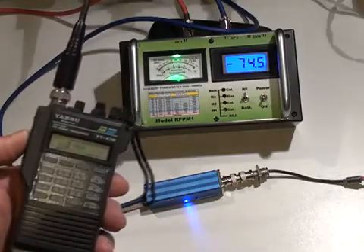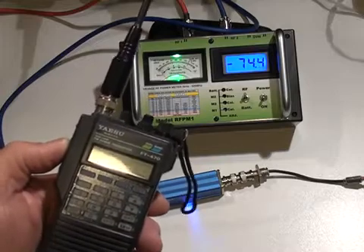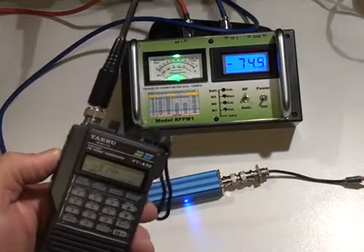Here is an example of using the RF power meter as a simple field strength meter. Here I have a 432MHz UHF transceiver.